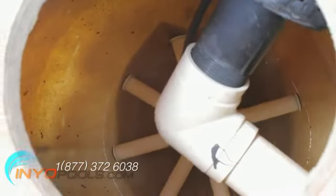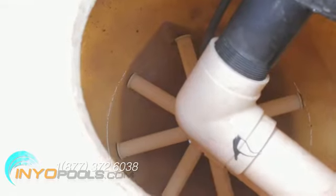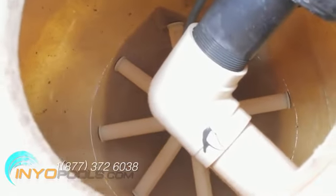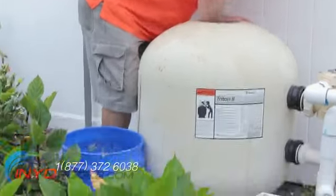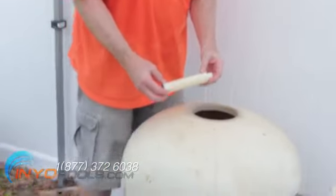Clear the sand down to the top of the laterals at the bottom of the tank. When you get to the laterals, be careful removing the sand around and under them, as they are somewhat fragile and can be broken easily.